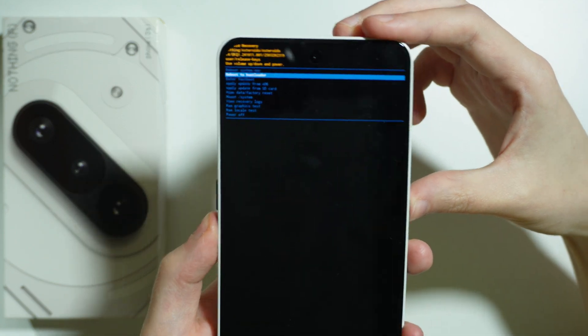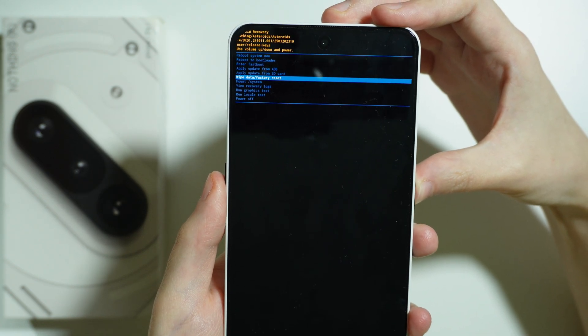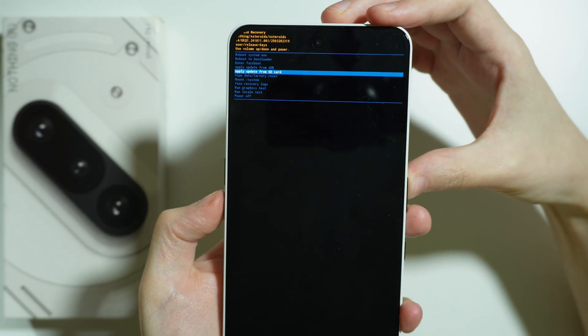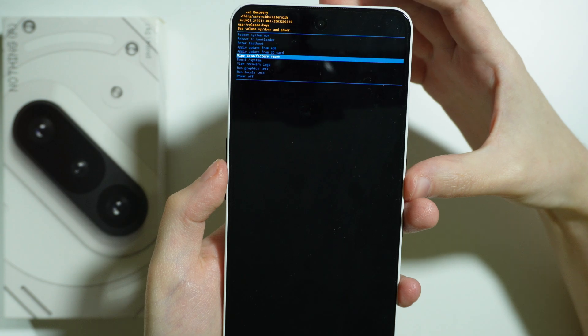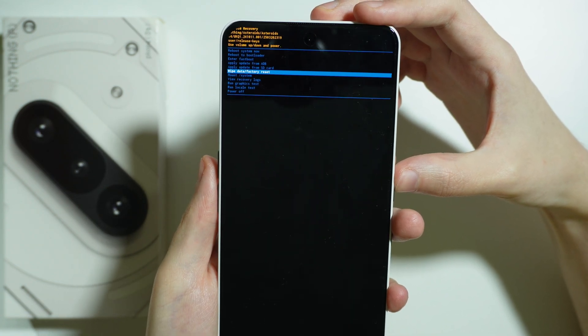Now we need to find the option called 'Wipe data / Factory reset'. Navigate in this menu using the volume buttons, select 'Wipe data / Factory reset', and confirm your choice by pressing the power button.